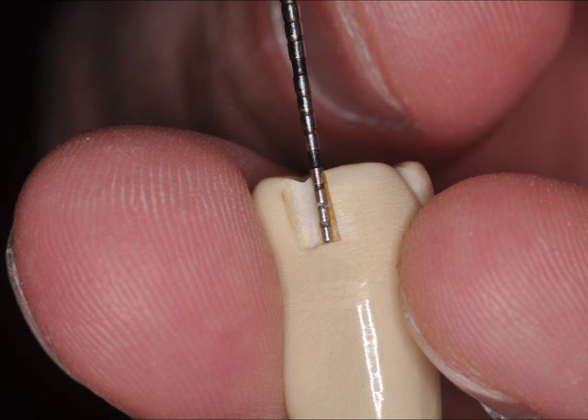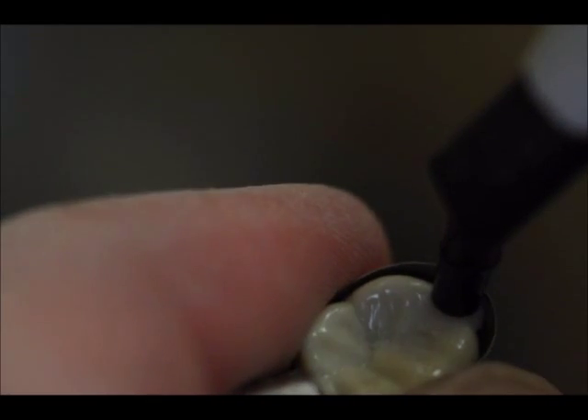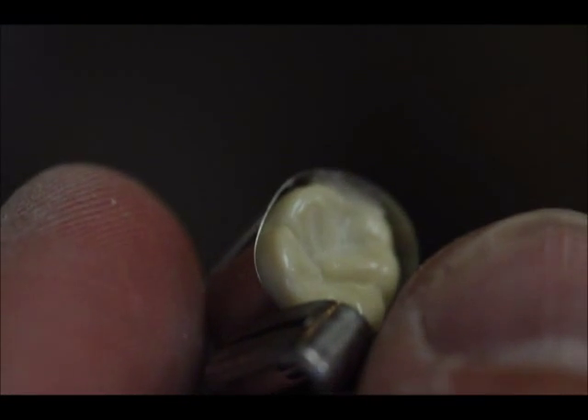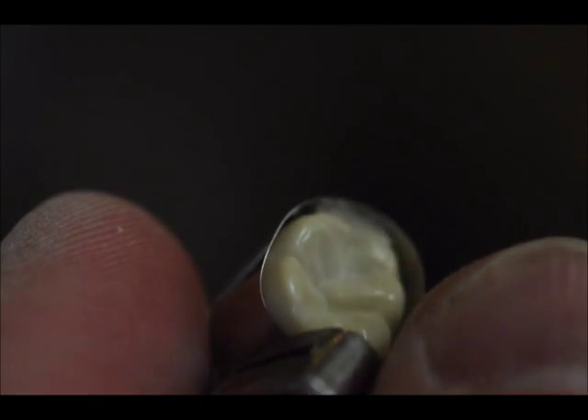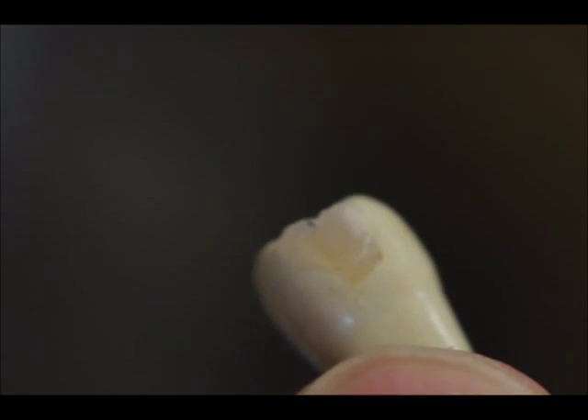I cut some preps about four millimeters deep. You can see this is a matrix band that's not fitting very exactly, but for our purposes it'll do fine. I put some composite resin in there and then I cured it. What this is going to show us is the depth of cure — can we use this material as a bulk fill, meaning just fill up the slot and blast it with the curing light and expect to penetrate all the way down the depth of the box.